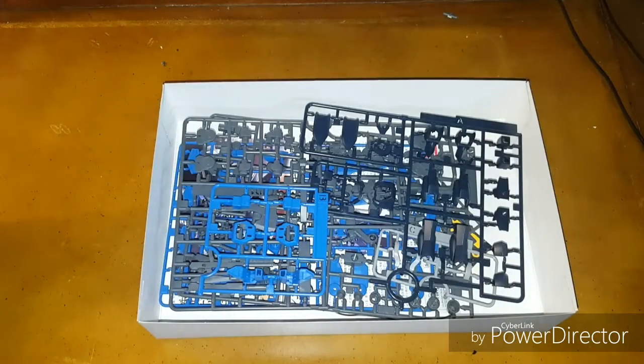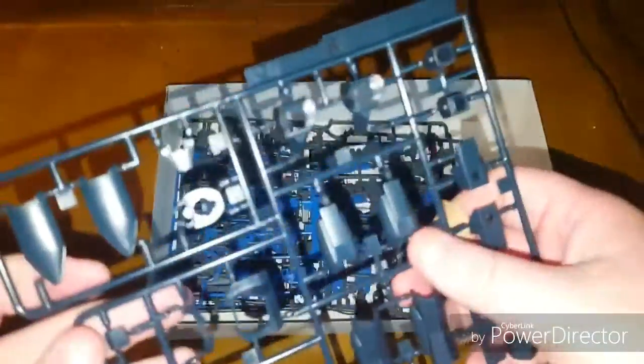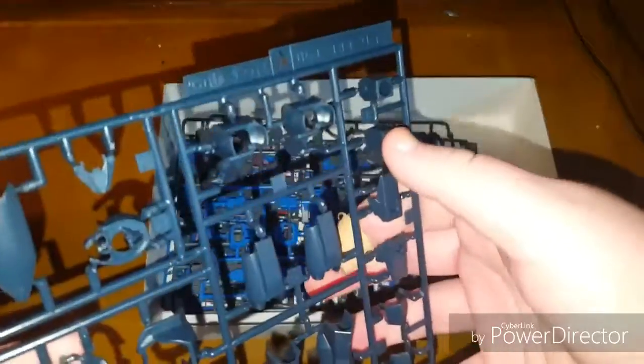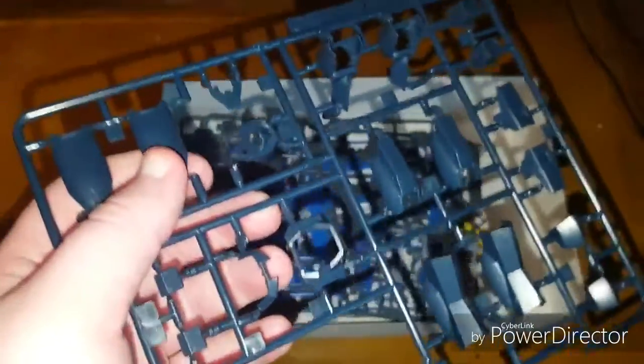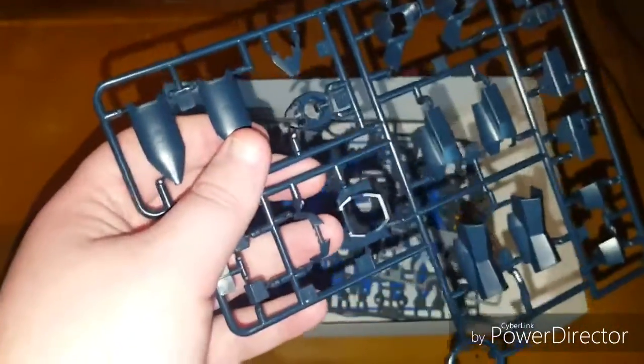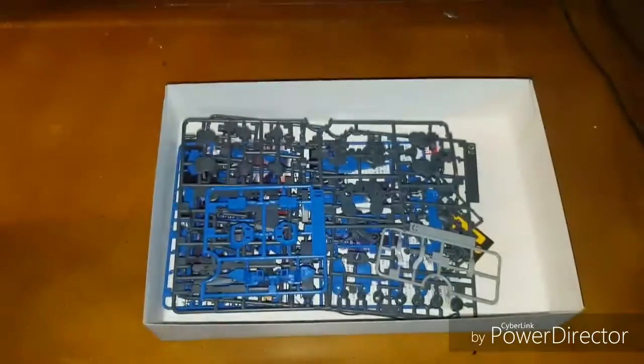Taking a look inside — I did pre-sort it, there's not a lot going on so this should be relatively quick. In a nice dark navy color we have Runner A: parts for the legs, feet, arms, side skirts, ankles, and then some fin-like pieces for the sides. Also bits for the head, chest, and hand backs.